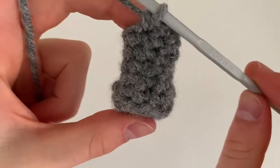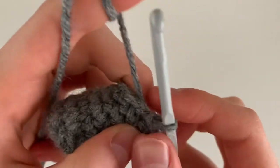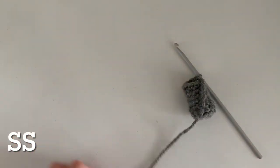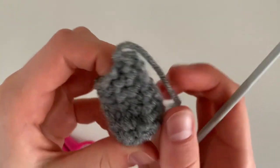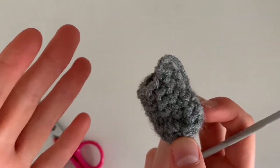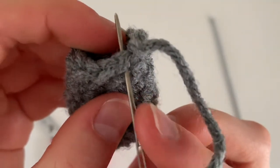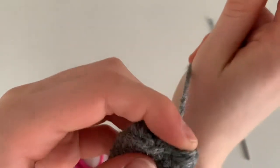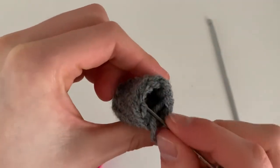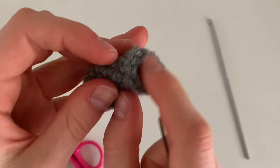This is what your leg should look like at the end. Just slip stitch and then cut your yarn. You don't have to cut a super long tail because we're going to sew all the legs on using the tail from the body. Go ahead and make three more legs for a total of four. Thread the tail so the end is on the inside, stuff the tail inside, and later we'll sew the leg onto our body.